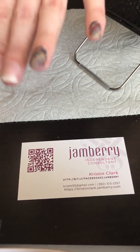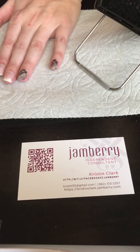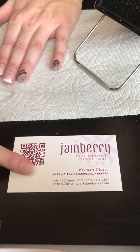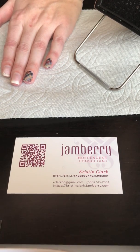This one is looking pretty nice. So that ladies is how you put on a Jamberry nail wrap. If you have any more questions or need some help, or would like to order some Jamberry nail wraps, please feel free to contact me at the information on my business card here. I hope you ladies have a lovely day — take care, bye-bye.